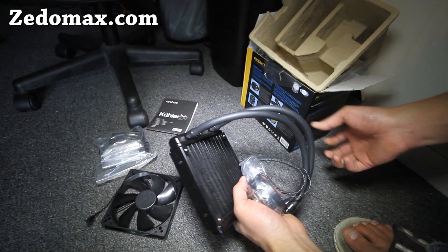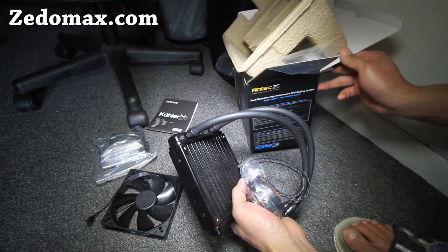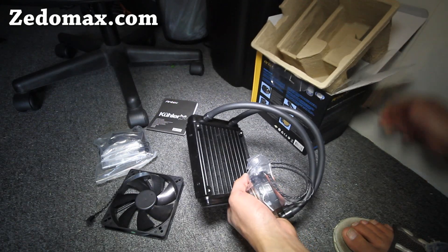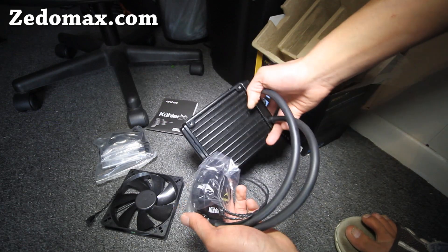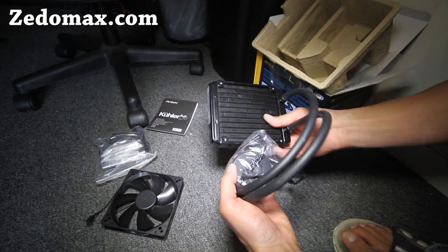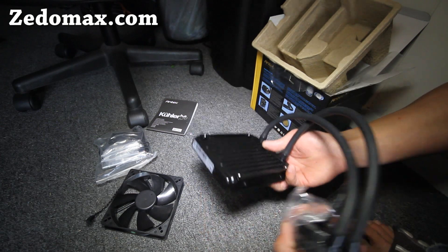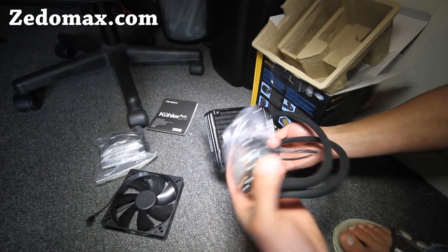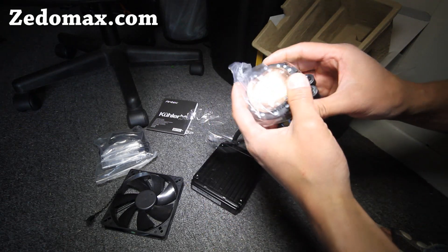This is the Antec liquid cooler, the ACO620. Looks pretty massive actually, but it should work fine. It should help me overclock my computer to 5 GHz from 3.6 GHz — that's almost 200% in performance.